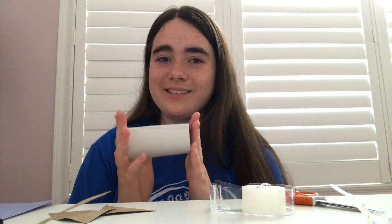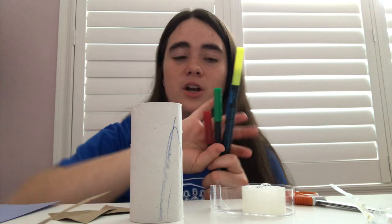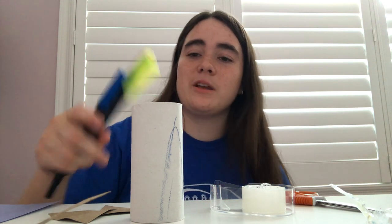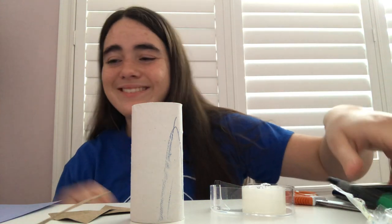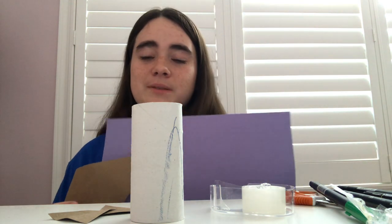So to make our cardboard spaceships, we're going to need a few items. We're going to need a pair of scissors, some tape, a toilet paper roll just like this, and some crayons or markers to decorate our spaceships.